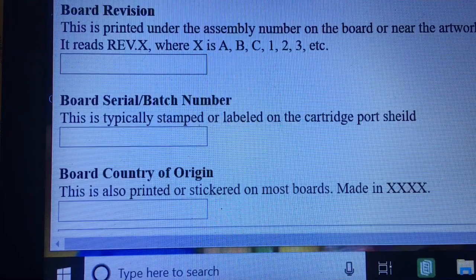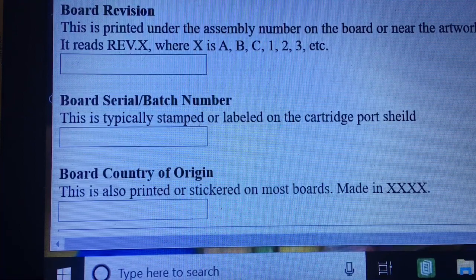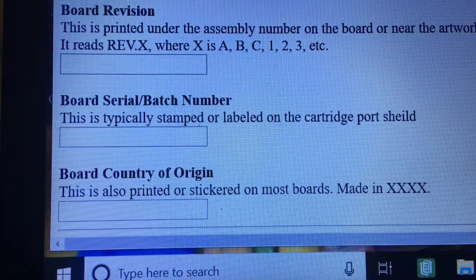Once again, I'm looking at the c64preservation.com website and I've acted as if I'm going to enter another machine. I just wanted to see. Board revision — I know mine is B. Board serial batch, which is typically stamped on the label on the cartridge port. I did take a picture of that. And the board country of origin — this is also printed or stickered on most boards. I did not see that, but I will go look for it. I guess I have to send a message to see how I can update my information. I don't see a way to edit, but I'll find out.